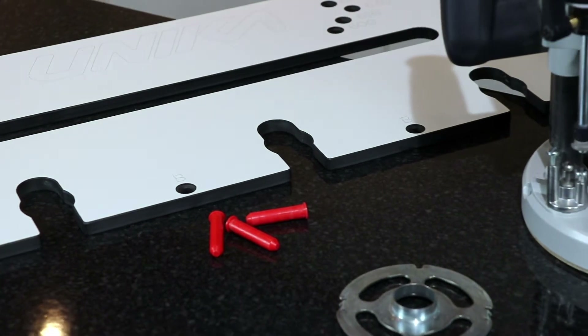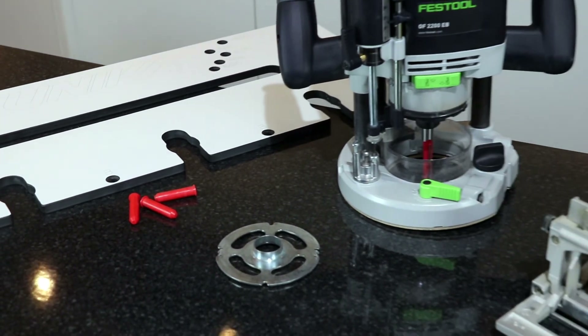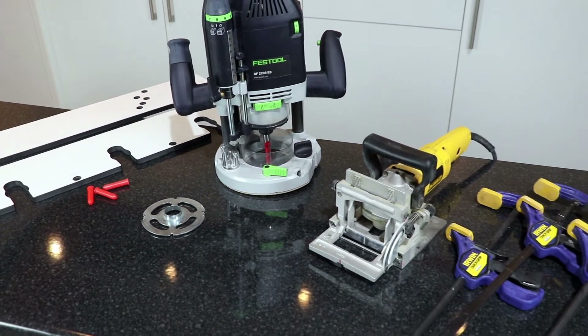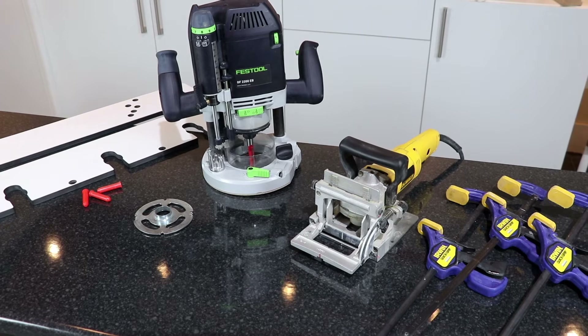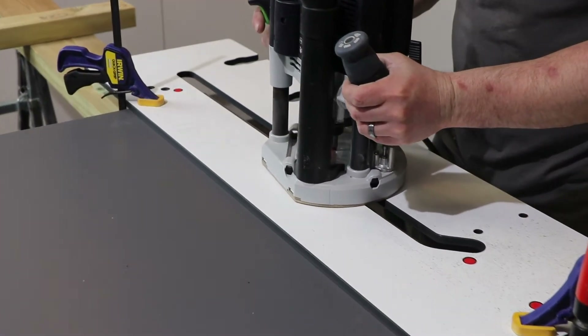You will need: the Unica compact laminate worktop jig and pegs, a router with minimum 1600 watts capability, a 30mm guide bush, a 12.7mm router cutter with 50mm cut length, a biscuit jointer, and quick release clamps. Miter the worktop and cut biscuit and bolt slots ready for installation.